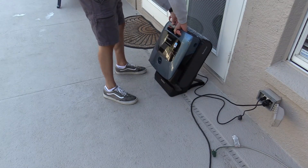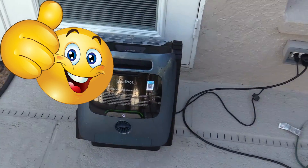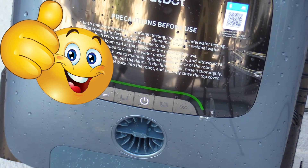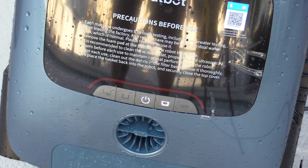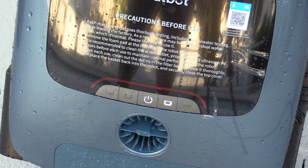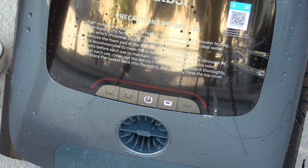Set it down on the dock. Once you place it on the dock, you can see the LED bar start flashing, letting you know the charge status. Overall, I'm really satisfied with this product — it does a good job, it's very thorough. It got most of the leaves and I'm happy. The pool looks pretty good — looks like glass.